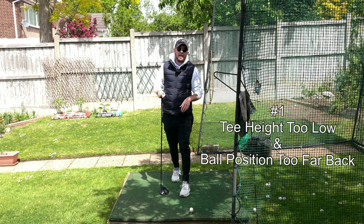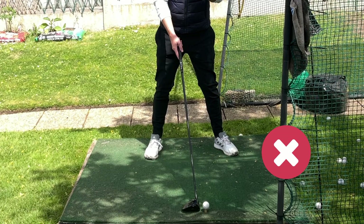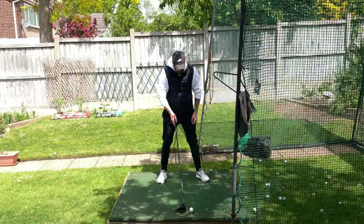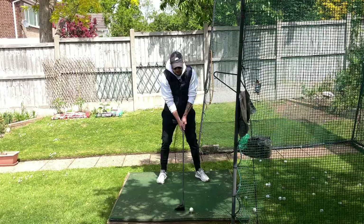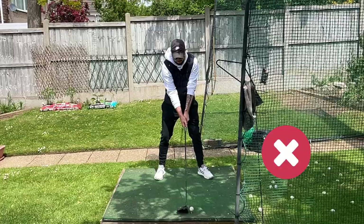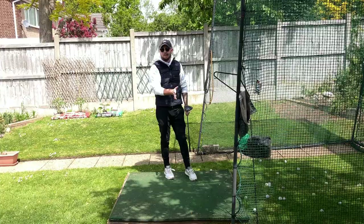The first one is really simple and that is your ball position and tee height. What I was doing — and this is what so many amateurs do — is having the ball teed down way too low, to where none of the ball at all was above the clubface, and my ball position was between middle and left foot, just not far enough forward. That would make me hit down on the golf ball every single time, if not just completely level.